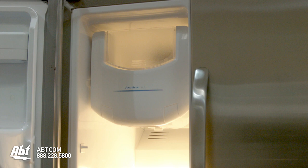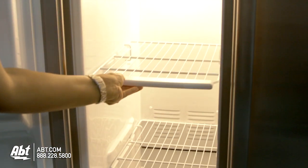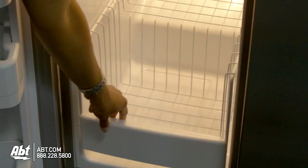In the freezer is the ice maker, ice storage bin, and three shelves: two are adjustable and glide forward, and one slide-off freezer basket.